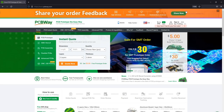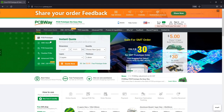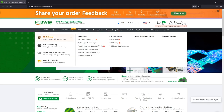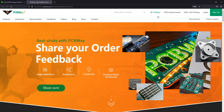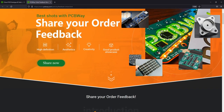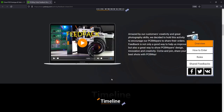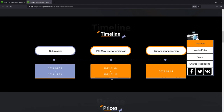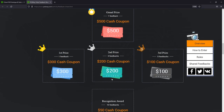The sponsor of this video is pcbway.com. They are a professional PCB factory equipped to provide a full service including SMT assembly, 3D printing, CNC, and other manufacturing services, so you can get your product from idea to reality. Check out their website linked below. They are currently running a cool feedback contest where they ask you for high resolution pictures of the PCBs or projects you built using PCBs from them, and they will reward the best ones with prizes.